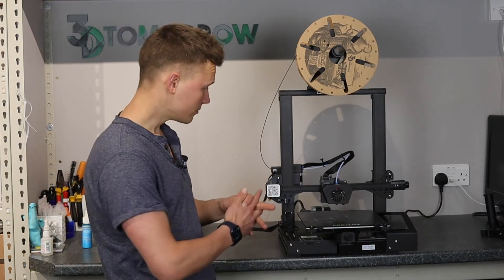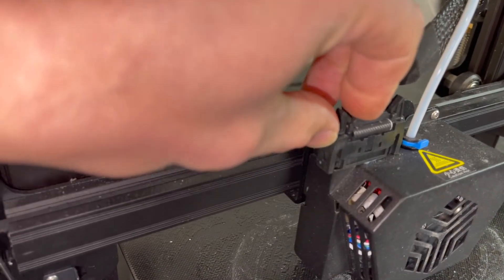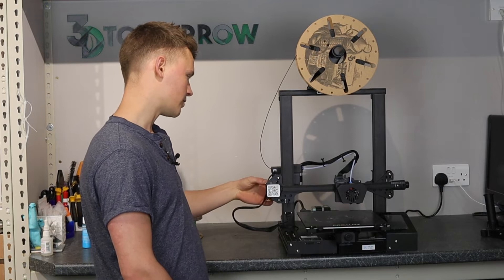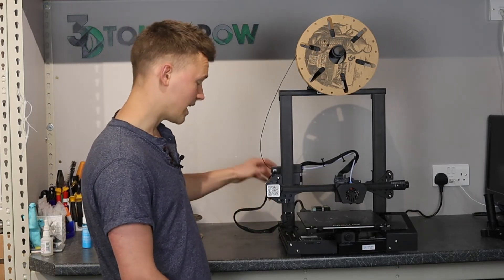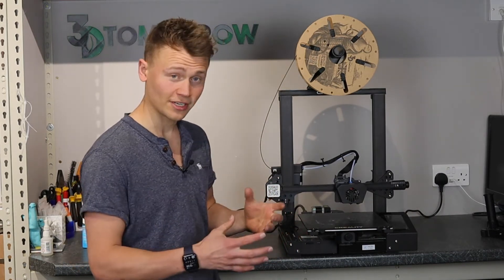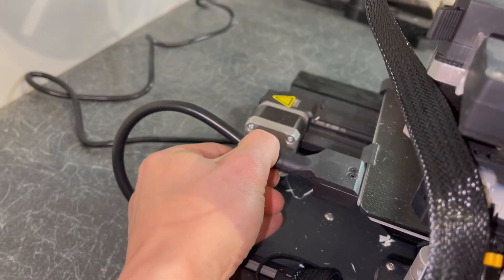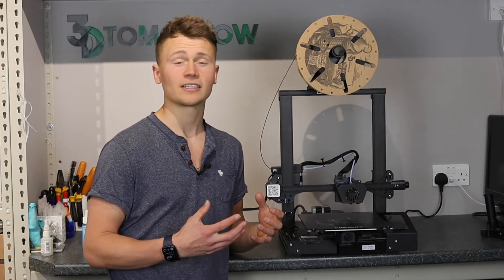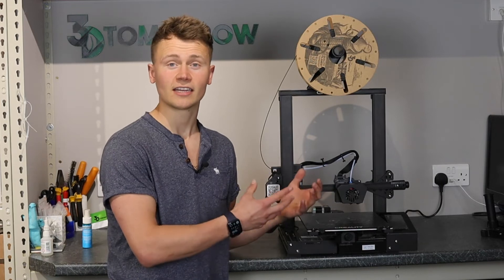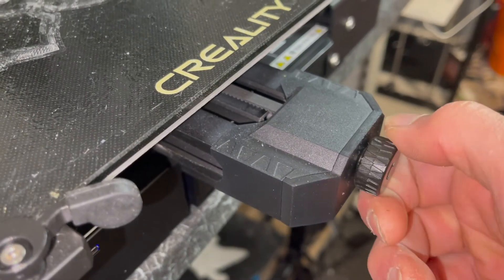While on cable management — it's all really nicely strain relieved. Everywhere cables mount into something there's a nice strong sturdy unit. There are clips holding cables down, and the back of the bed has the sturdiest cable support I've ever seen — screwed down, sticking out about eight centimetres. I love really good strain relief because it means longer life out of these printers, and anything that extends the life of the electrical parts is fantastic.